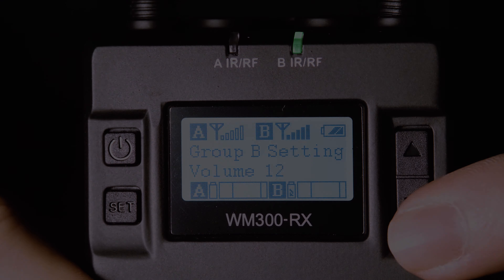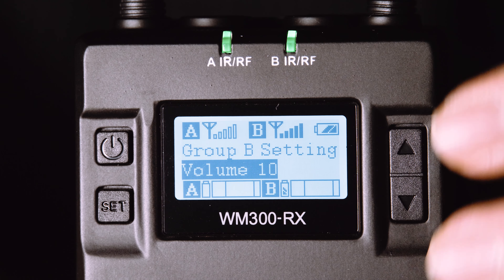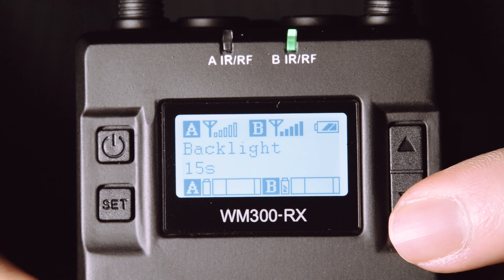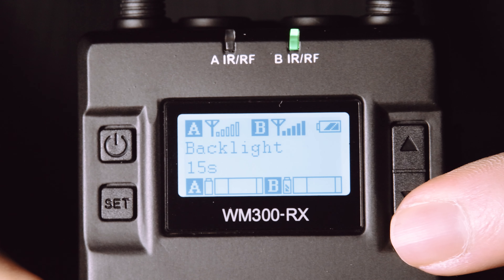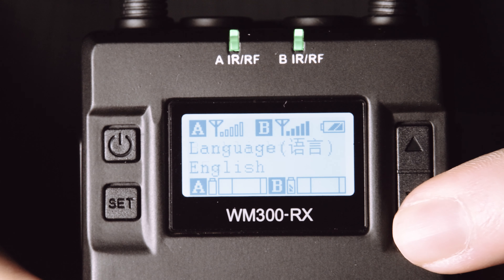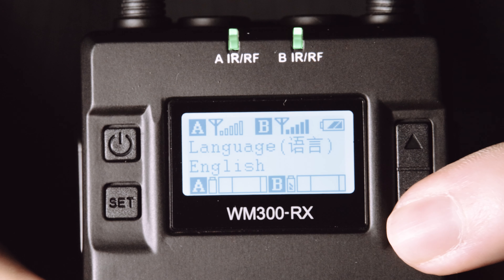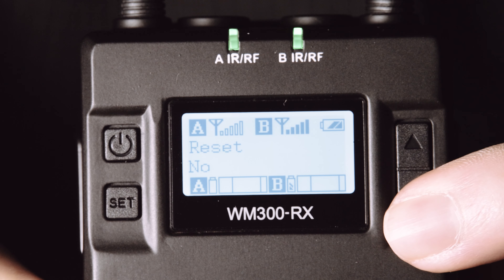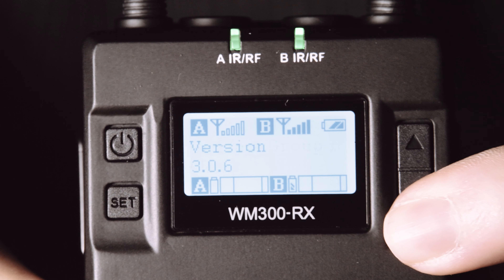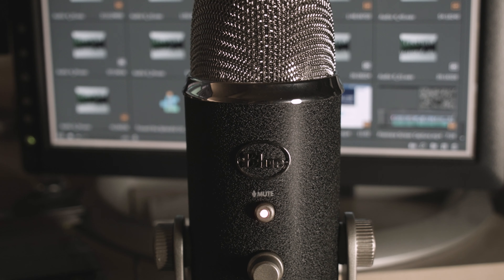Another nice feature is the ability to power off a transmitter remotely from the receiver, as seen here. And you can also set the volume at this preamp phase, especially to avoid clipping in really loud environments. You've been looking at a bluish backlight on the LCD display, but to save energy, it automatically turns off after a time you can set. And of course there are the usual language settings and menu-based ability to do a factory reset, besides that pinhole we saw at the bottom of the unit.